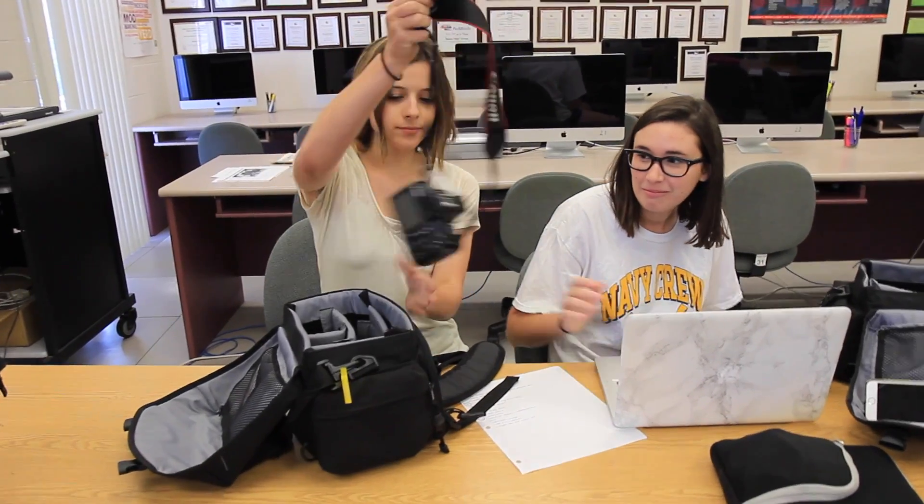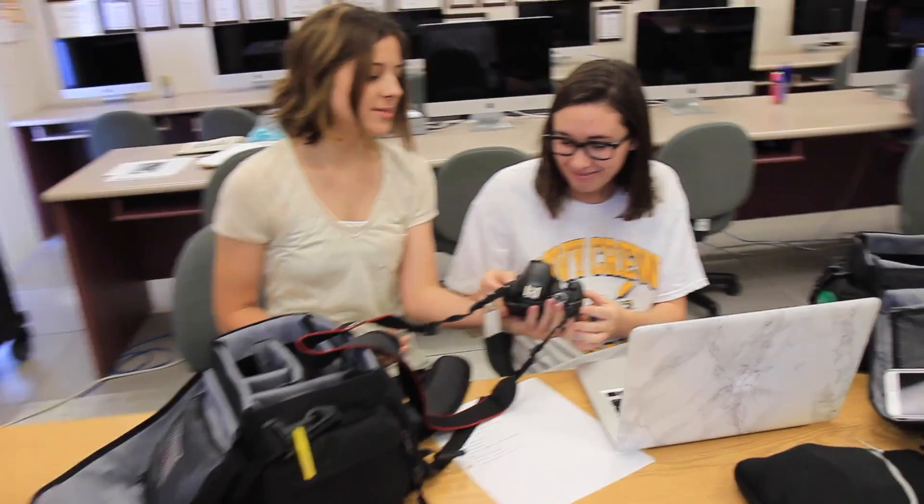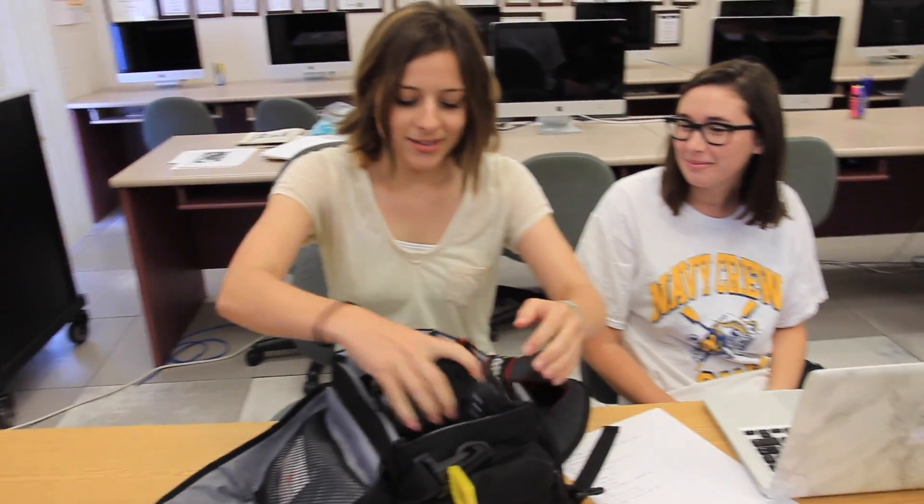Remember, if the camera or any of its lenses are damaged while it's checked out under your name, you will be fined for the damages.